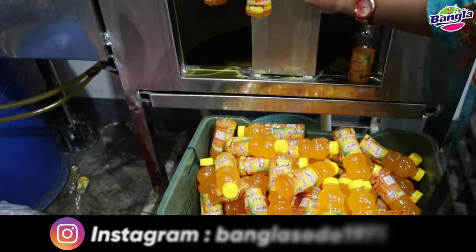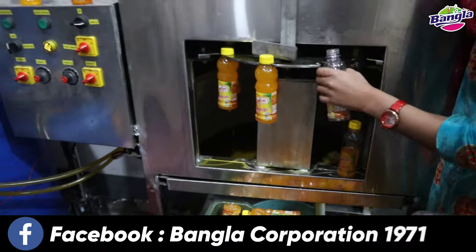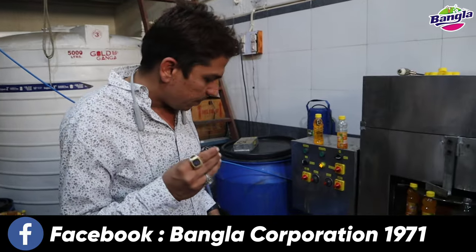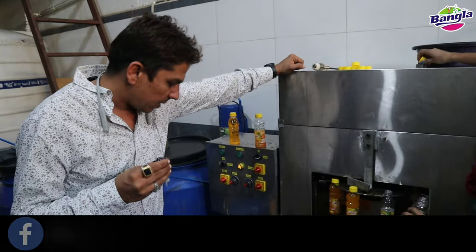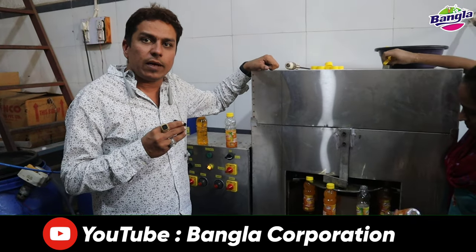You need to fill the water bottle. You can fill bottles up to 100 ml. You can fill this machine with any liquid.